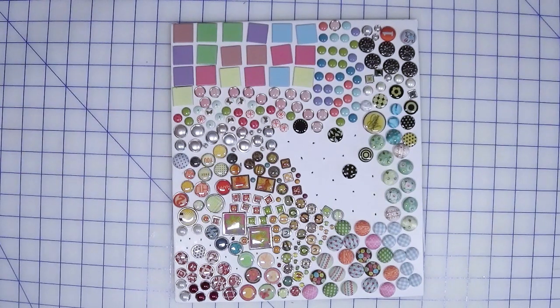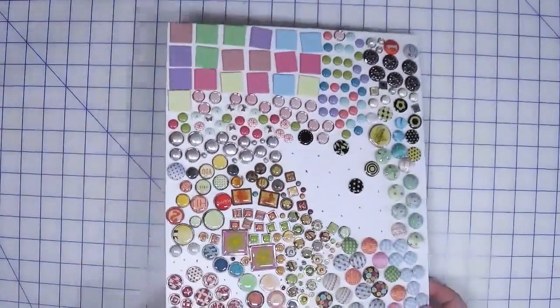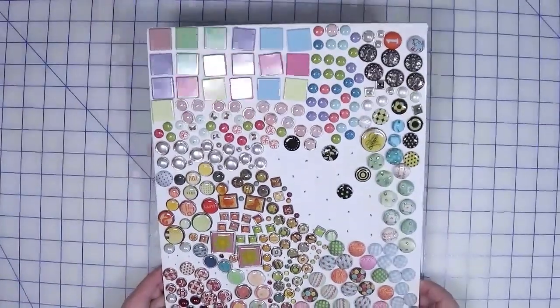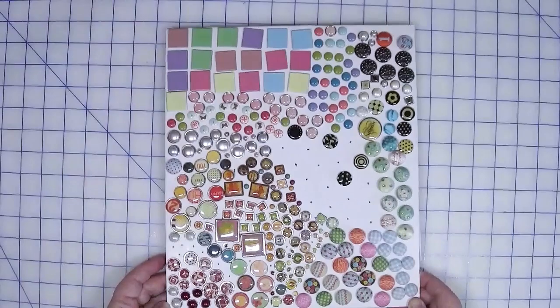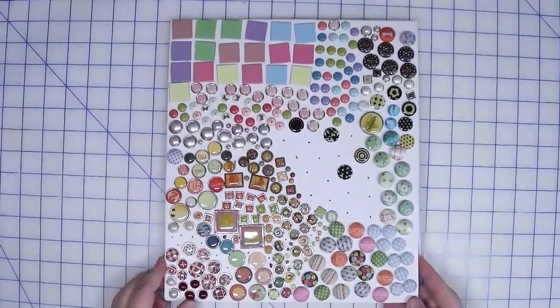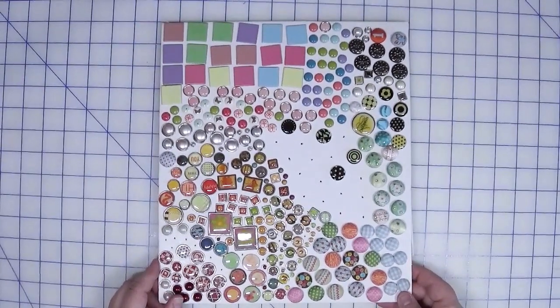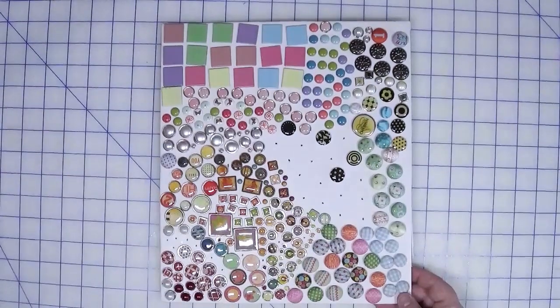This month we're focusing on using brads. In front of me I have one of my brad foam boards — this is how I like to store my decorative brads so that I can easily see what I have. I have a couple of these, and then of course I have tons of little containers of brads that are a little more generic, typically by color. So I have a lot, needless to say. But you'll notice that I did make a bit of a dent in here, which is great.